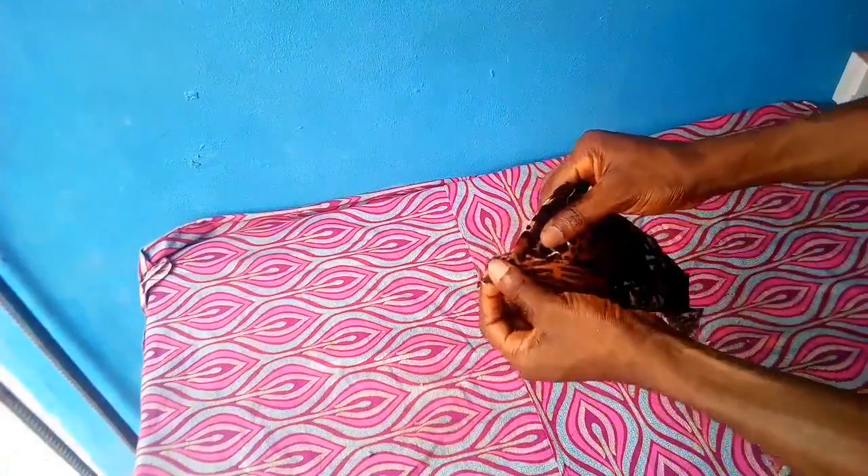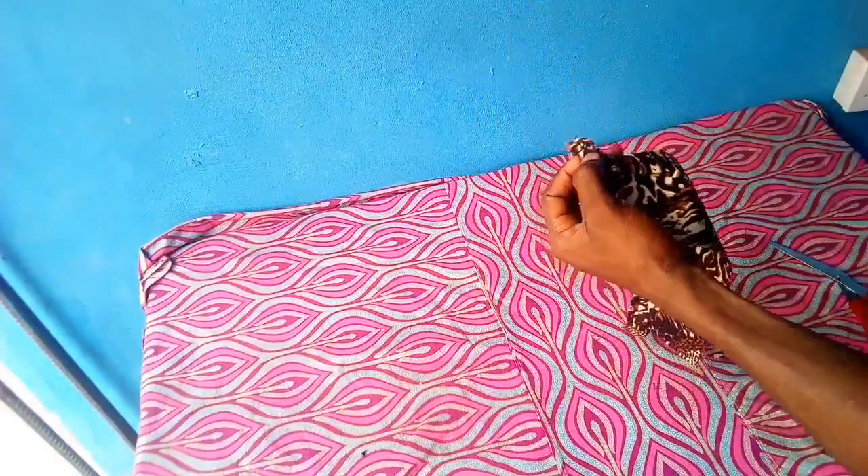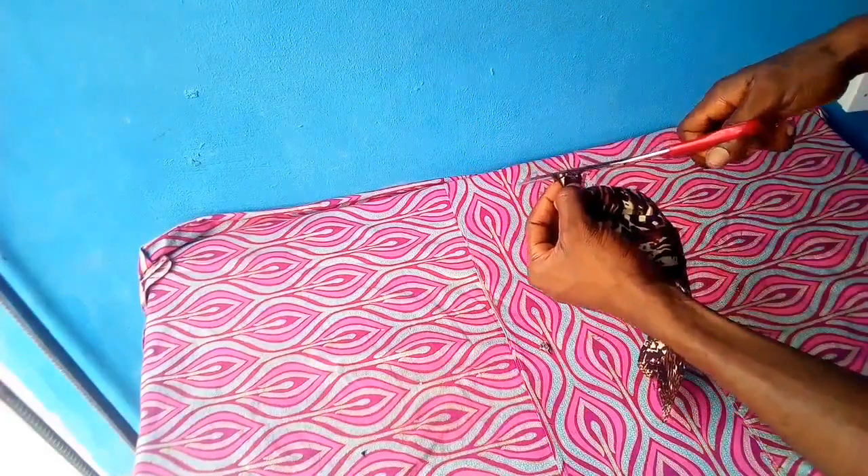The most important thing is to understand the process. If you understand the process, the size of your collar is your choice — make it as big or small as you want based on preference. As you can see, the collar is set. I'll use my pressing iron to smooth it out, then trim anything protruding that could affect the finish.